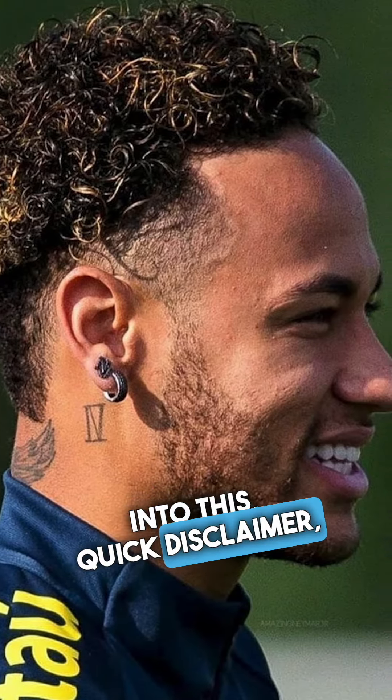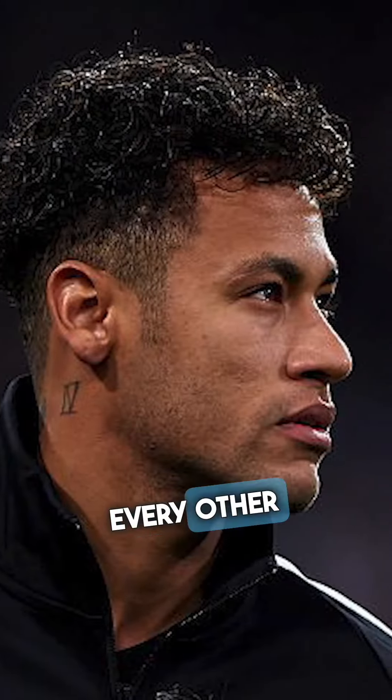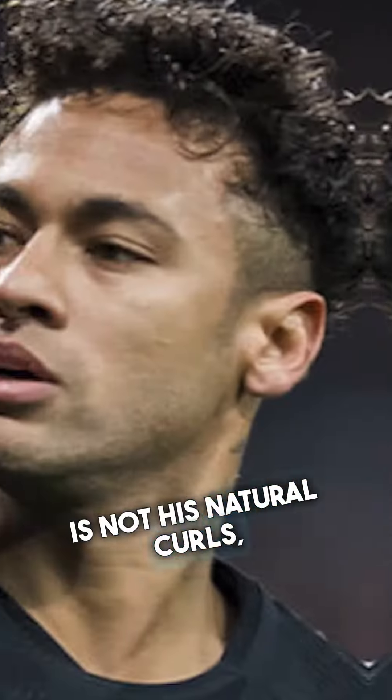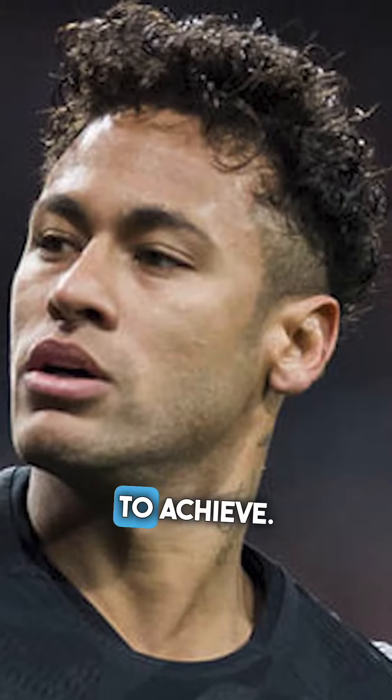Before we get into this, quick disclaimer — his natural curl pattern looks like this. He has very tight curls, but he's done every other type of hair in between straight and curly. So the hairstyle he has here is not his natural curls, so it might be a hard one to achieve.